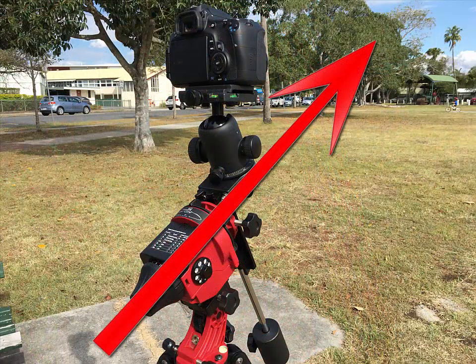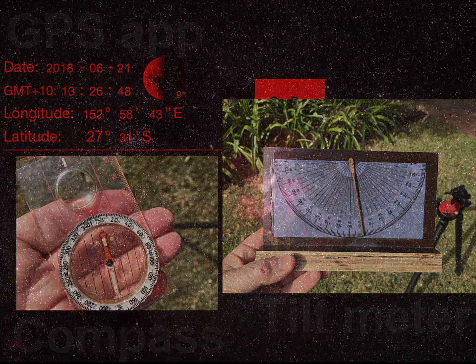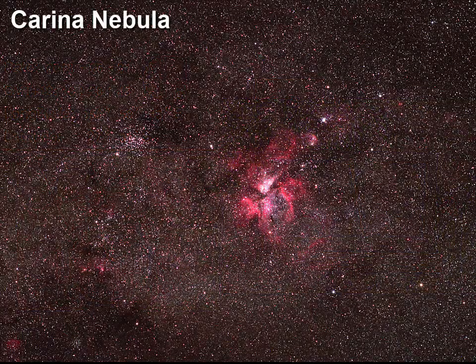If you need to do a polar alignment in daylight, this is as close as you're probably going to get. If you wait until sundown, you should find the Sigma Octantis asterism in the field of view of the adventurer polar scope. You can then make the final adjustment in a few seconds. So save yourself the frustration of weaving the adventurer polar scope around the sky to find Sigma Octantis. Make yourself a little tilt meter and you can be polar aligned in no time. Best of luck with your Star Adventurer astrophotography.